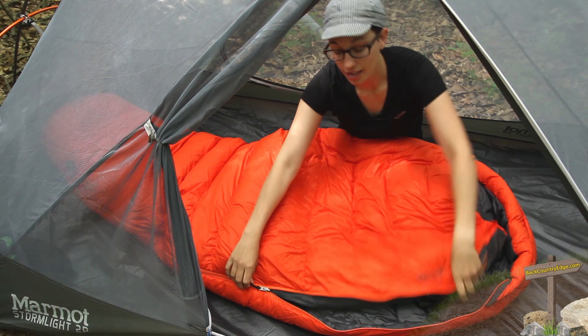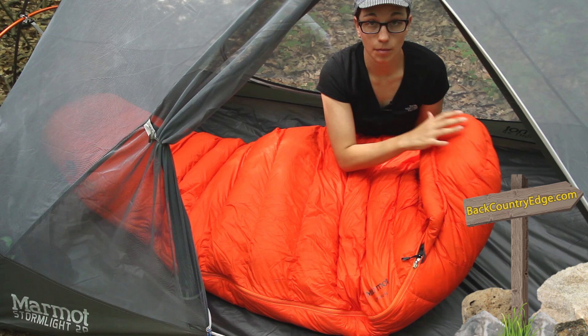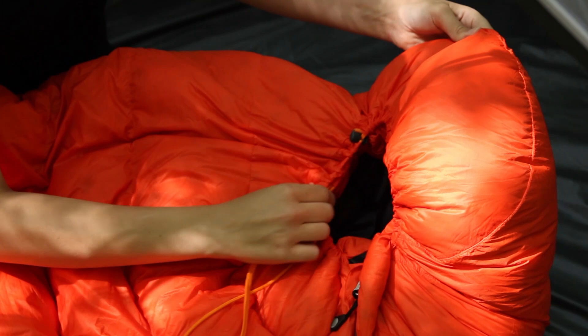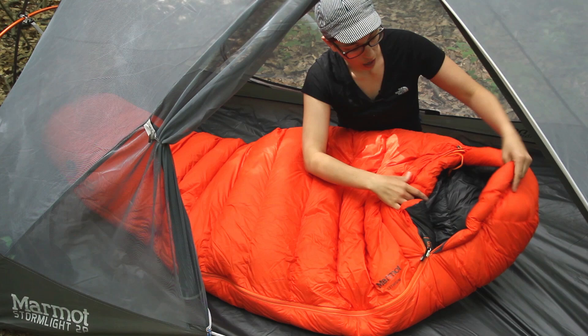You have got a really nicely baffled hood. So especially in cold weather if you want to cinch down that hood just to keep in a little bit more of the heat you have got a really nice hood there and a very fully baffled collar around the hood as well.